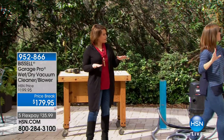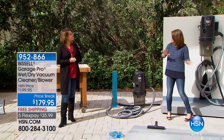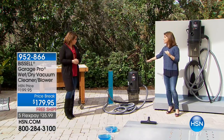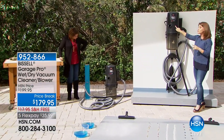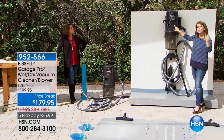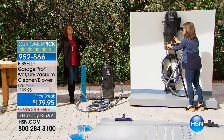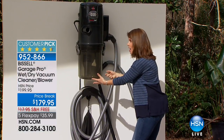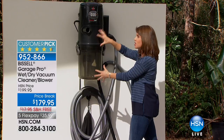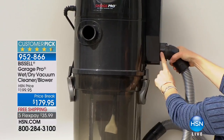This is your go-to for everything. First of all, you can hang it — you're going to get all of your hanging accessories. It can also be freestanding on the ground. What's different about this Garage Pro is you're going to be able to do all your dry messes, your wet messes, plus the blower as well. You get six gallons, and there are no wheels you have to drag around, no filters to change.